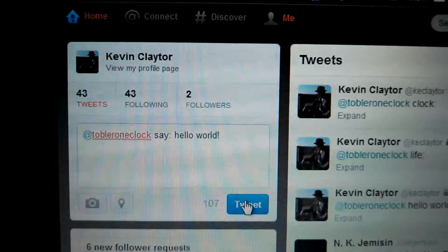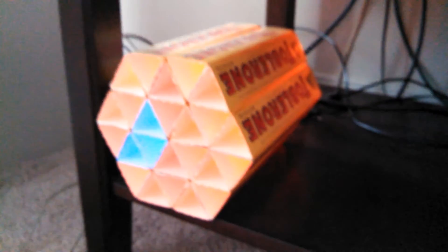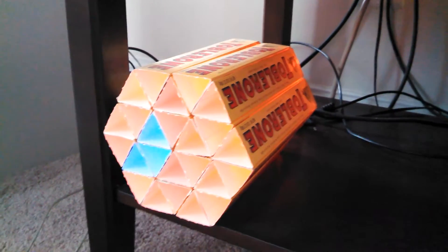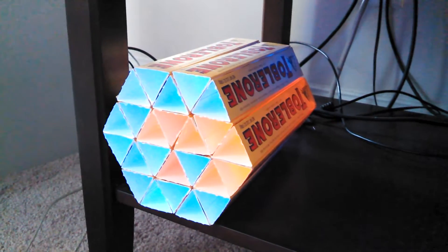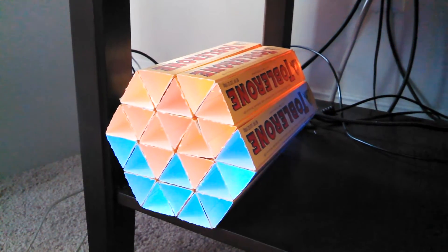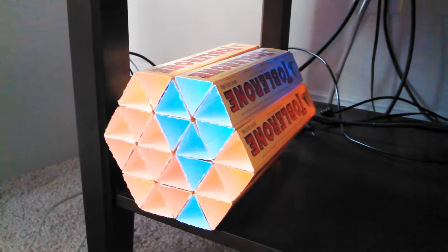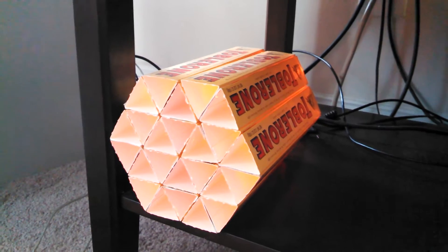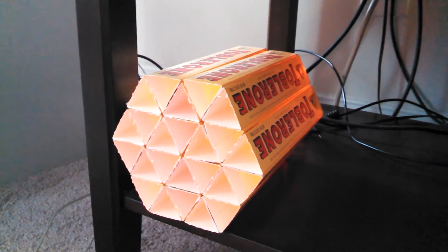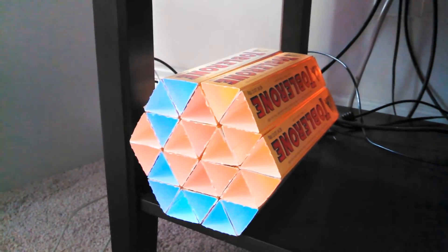We can tweet commands to it. So if we go over to Twitter here, we can tell it to, for example, say something — "Hello world." I'll tweet that, and then it'll pick it up and display the message across the clock face. It just loops through the message until it eventually times out after a couple of minutes, or you tweet something else to it.